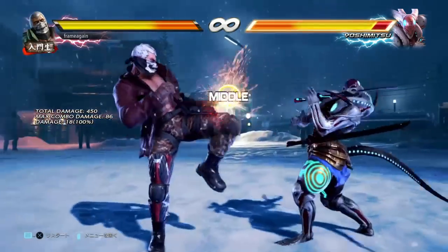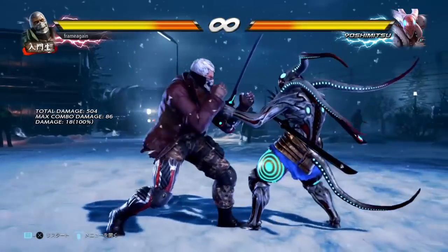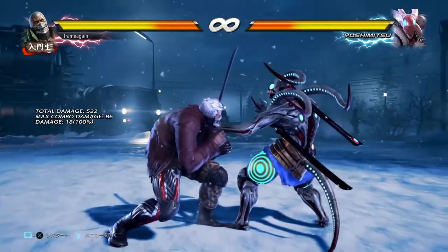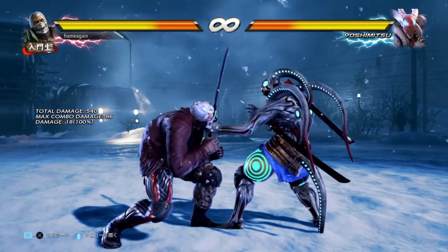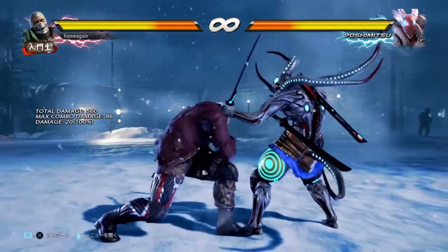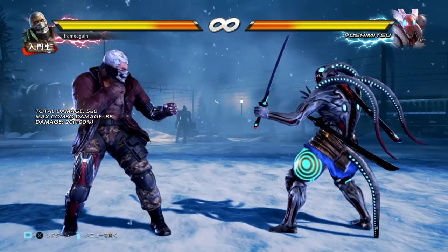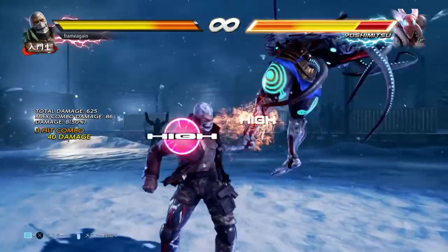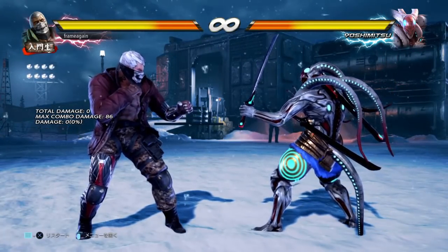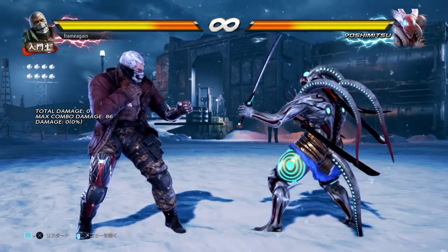For 12 frames you'll get while standing 3 — a knee that gives 18 damage and a nice plus 4 on hit. Then you don't really have anything until 15 frames, where you get while standing 1, your standard 15-frame launcher. It's very powerful and gives nice combo damage because you can use the spin move, which you don't get to use all that often with Brian. We'll talk more about combos off of all these launchers later.